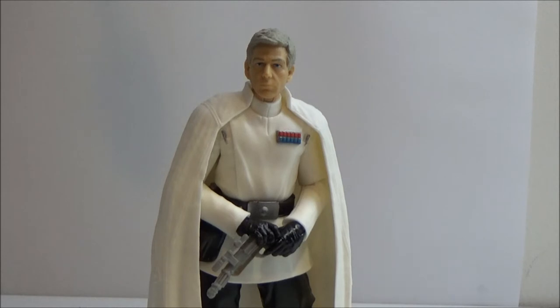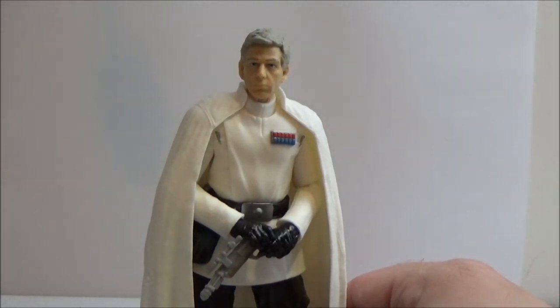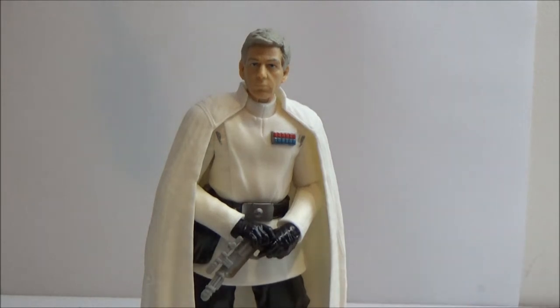This is a really good figure — really, really impressed with this one. He is, of course, probably the main antagonist in Rogue One, you could say. He is the main villain focus in the story, played by Australian Ben Mendelsohn. Yeah, he's a really, really cool character.